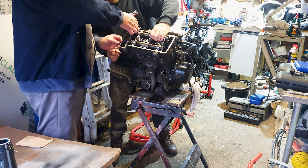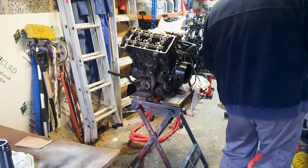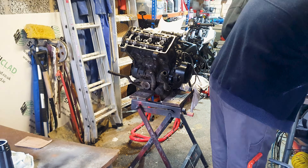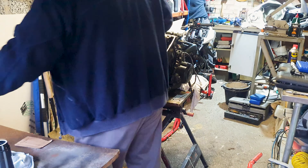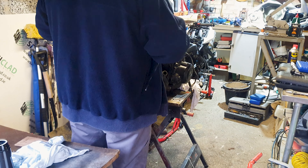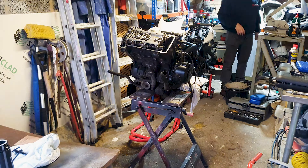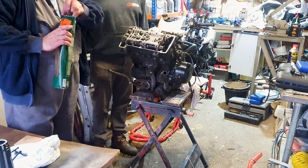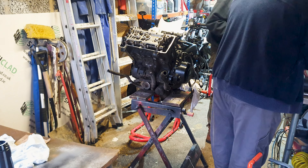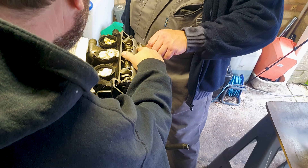The camshafts are clearly marked intake and exhaust, and they have very clear timing marks on them to line up, as does the cam chain pulley on the end of the crankshaft. It's also very important that the plate holding the camshafts in place is bolted down in the correct order and to the correct torque, so we're definitely referring to the manual here.